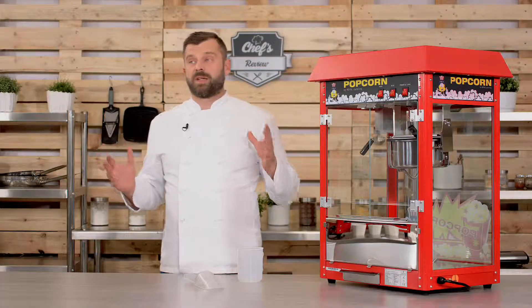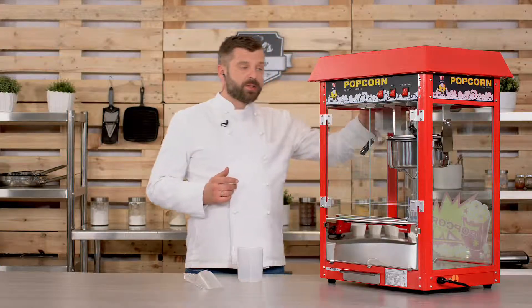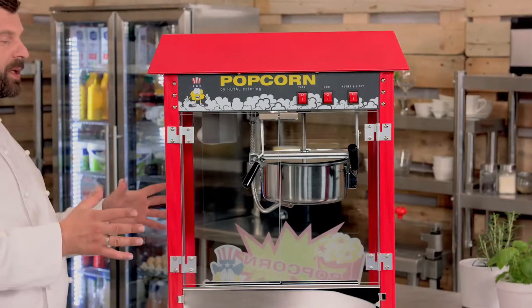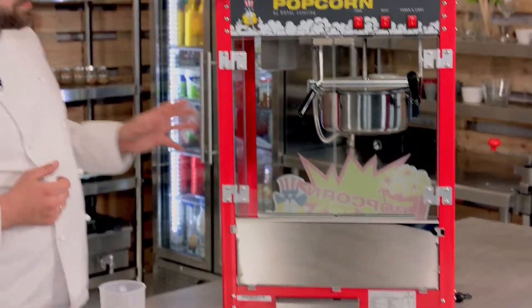16 kilograms of popcorn — that's quite a lot. It works with 1600 watts, so you just plug it in and you're pretty much ready to go. It has a stainless steel and tempered glass construction, so you don't need to worry about breaking these — they're pretty sturdy glass sheets.